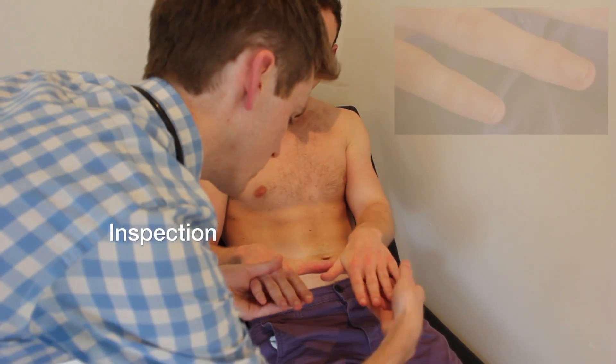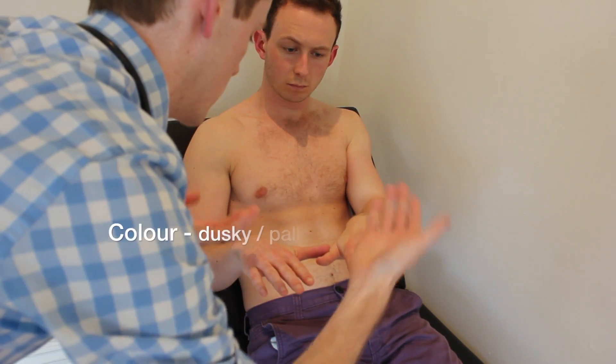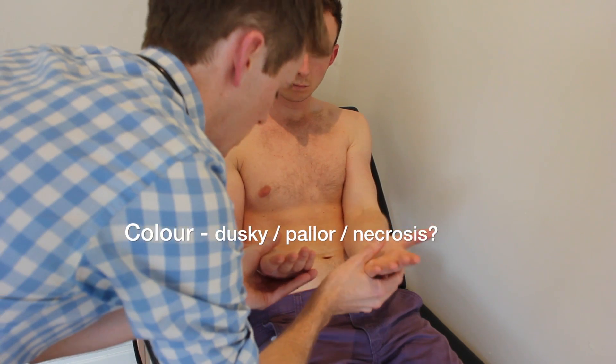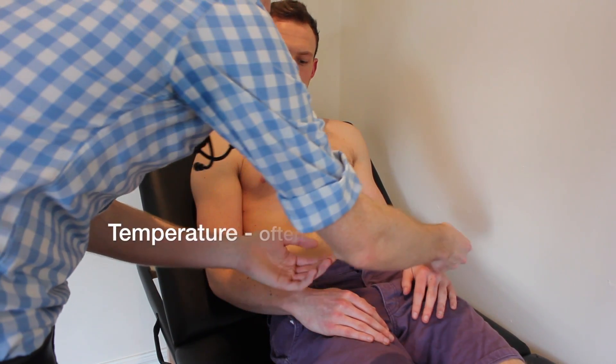Okay Colin, can I just have a quick look at your hands then please? I'll have a closer look at your nails too. And if you could turn them over for me. That's great, thank you.